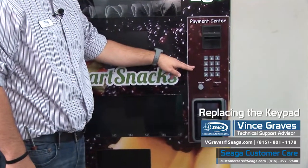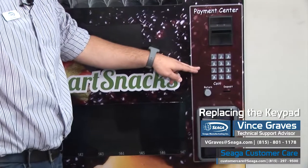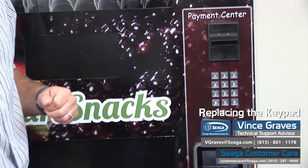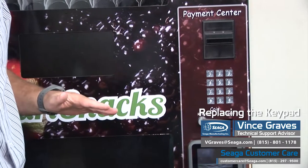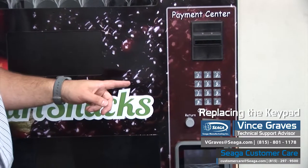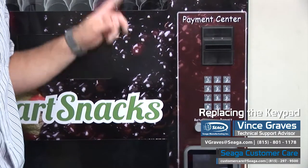Today we're going to go over the steps of replacing your keypad. The first and most important step when replacing any electrical component in your vending machine is to make sure you're powered off. Unplug the machine from the wall before you start using any components that have a wire harness or are hooked directly to the board.